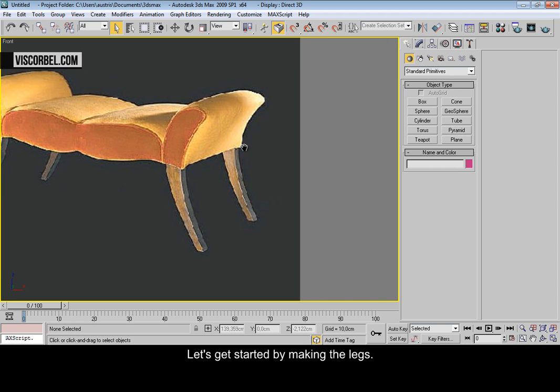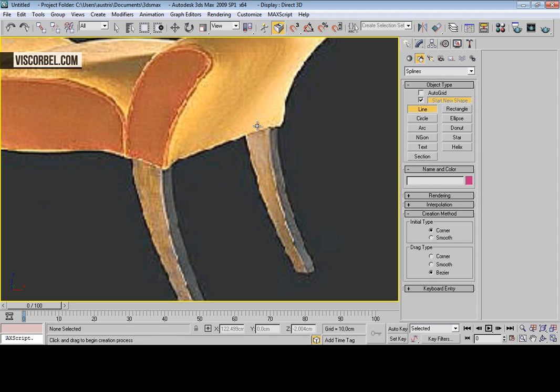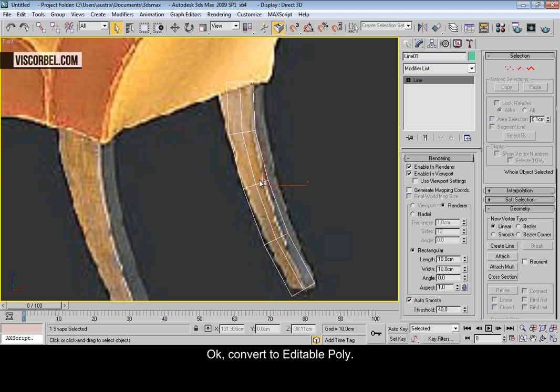Let's get started by making the legs. Use the line tool to make a shape like this. Now give it a rectangular profile. Convert to editable poly now.